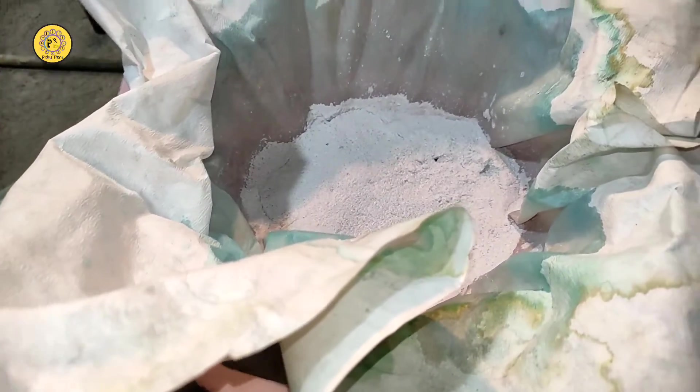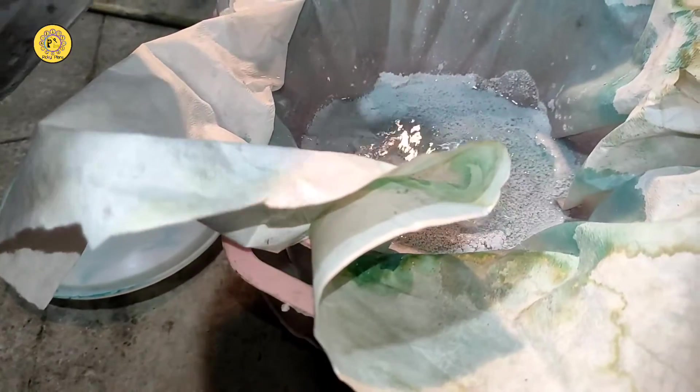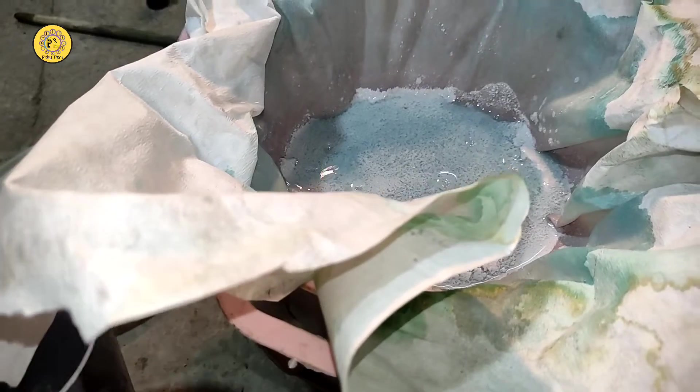I will add the rest of the solution after washing to my stock pot, to be processed later for palladium recovery. The first pass of the solution through the filter paper is done and I'm going to wash this to get the copper out as much as possible.